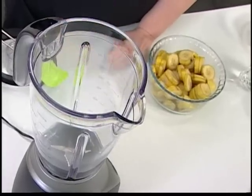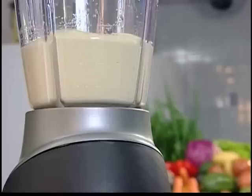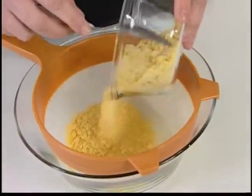Bata no liquidificador o óleo e a banana que já foi higienizada com o auxílio de uma escovinha. Essa escovinha é de uso exclusivo para higienizar alimentos. Peneire a farinha de milho para diminuir os flocos.